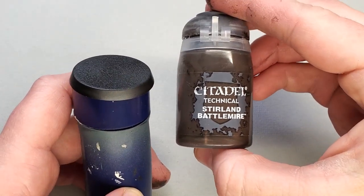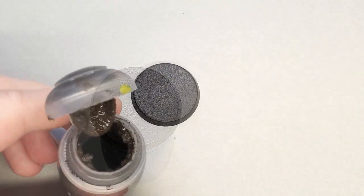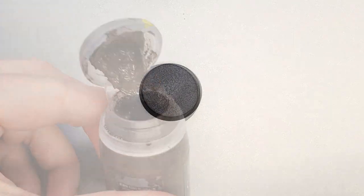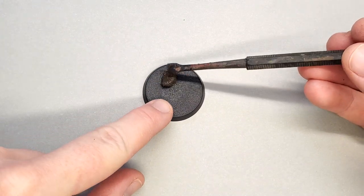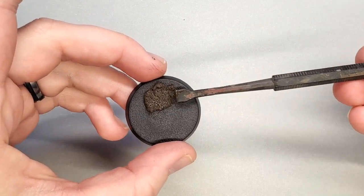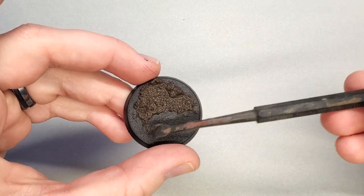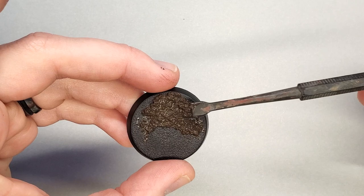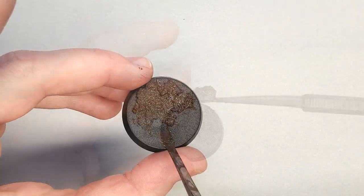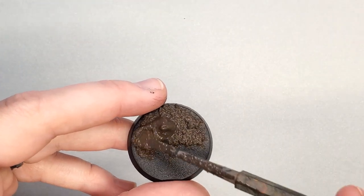Now for the Citadel Sterling Battlemire version. As you'll see, this has a very different consistency — it's a lot grittier. I'm going to be using the Citadel spatula spreader for this because I can't get a knife or regular spatula down into the pot very well. You'll see right away that it takes a little bit more doing to spread nicely — you have to pad it around instead of doing one big swoop. Keep in mind that because Sterling Battlemire is a coarser grit, it will give a slightly rockier look to your mud.